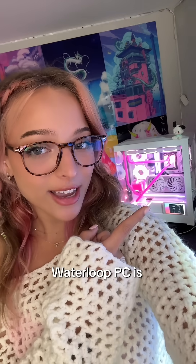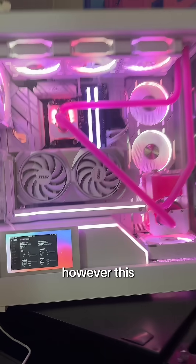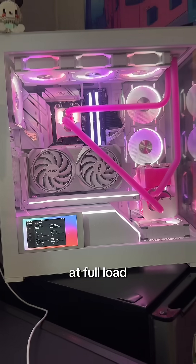The CPU in my custom water loop PC is running at a whopping 58 degrees Celsius. And if you know PCs, you know that's not good. However, this is just it idling. I'm curious what will happen if we run this puppy at full load. So let's check it out.